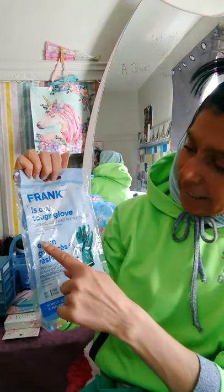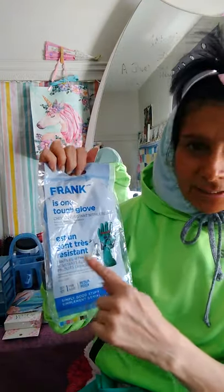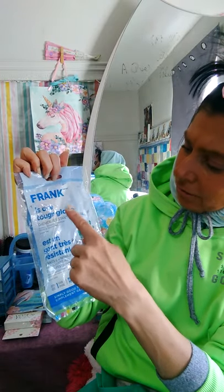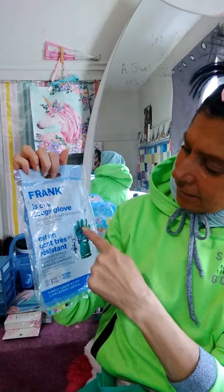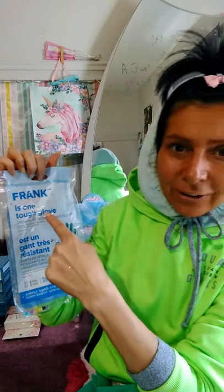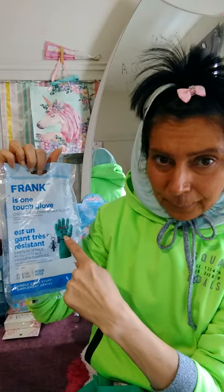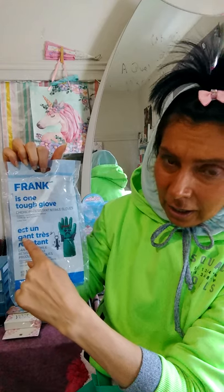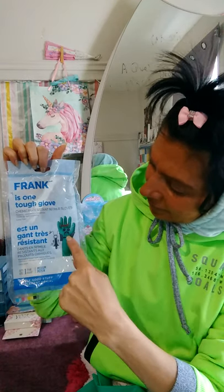Very important. This is a very resistant glove — 'est un gant très résistant.' It is a nitrile glove. We know that 'glove' is G-L-O-V-E, and 'gant' in French is G-A-N-T.